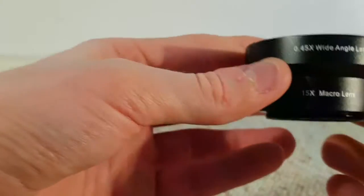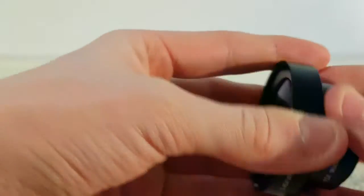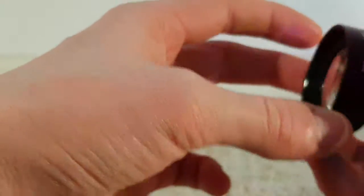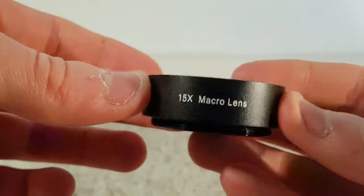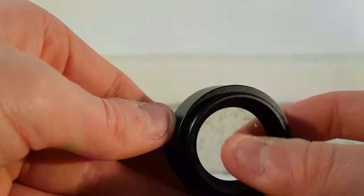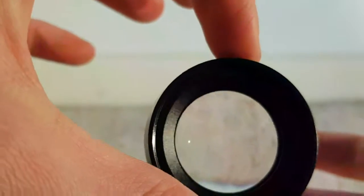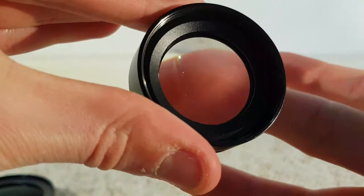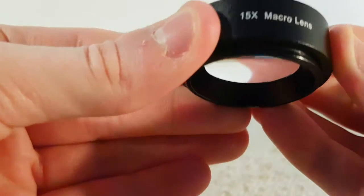Now into the lenses themselves. We've got the wide-angle lens — you can see it there, 0.45x. And the macro lens, 15x. Let's separate those out. Here's the macro lens. I'll admit when I first got these I didn't really work out how lenses work and I put my finger in the lens. I figured out how it actually works — quite interesting. I really quite like this macro lens; it's quite nice and fits onto the clip very well.